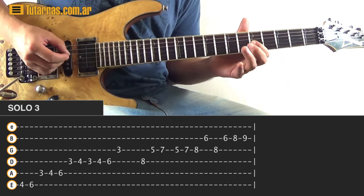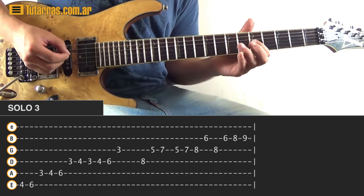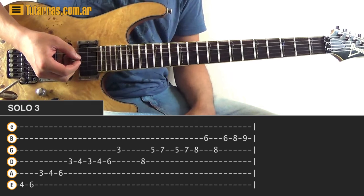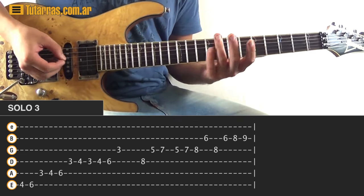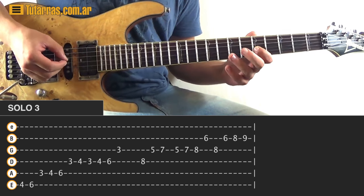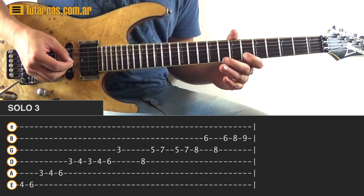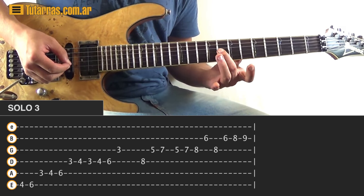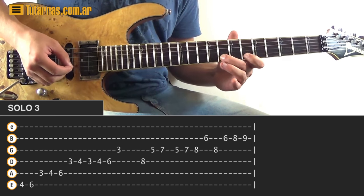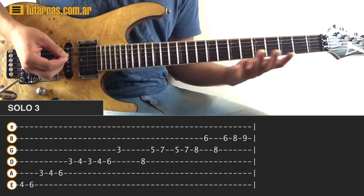Next movement — go to eight of the D string, strike just once, then go to the G string: five, seven, then five, seven, eight. Then go to six of the B string, back to eight of the G string, back to six of the B string, eight, and nine. And then finish with the A-sharp we did before.